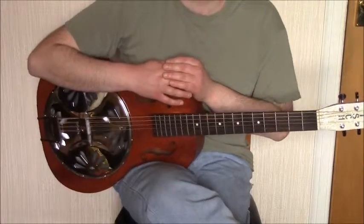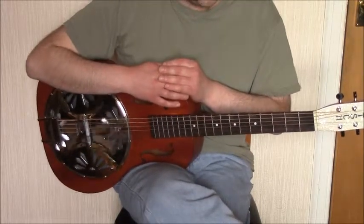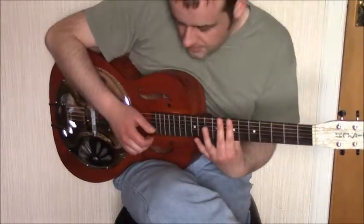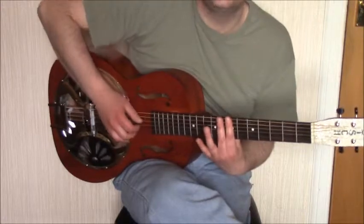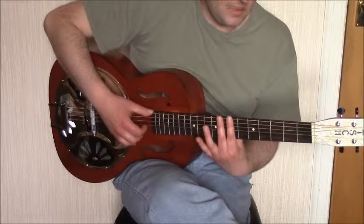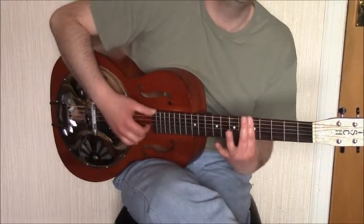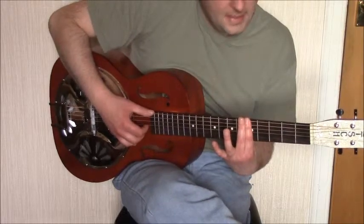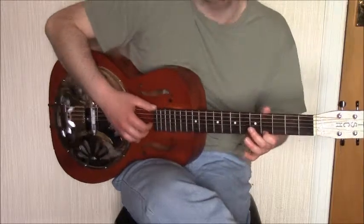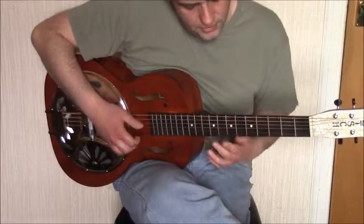Things get a bit trickier in the next part. We form an A chord by barring the whole of the seventh fret, then play a few notes on the second and third strings using the index and middle finger. After that we drop down to a G chord, with a full bar over the fifth fret, hold for one beat, then pull off and play the fourth fret on the first string.